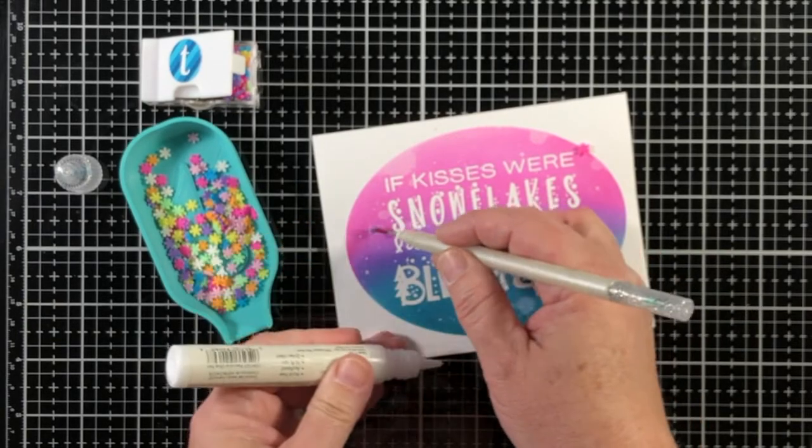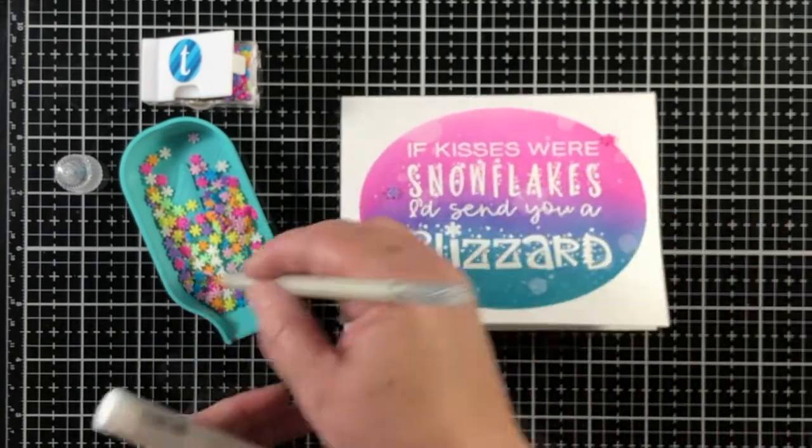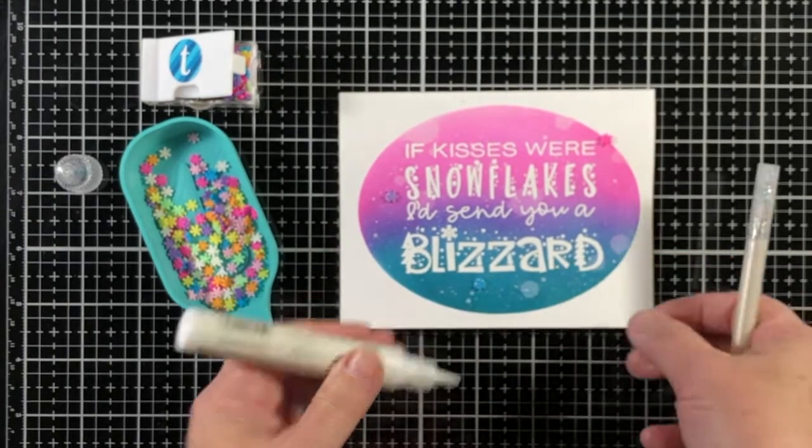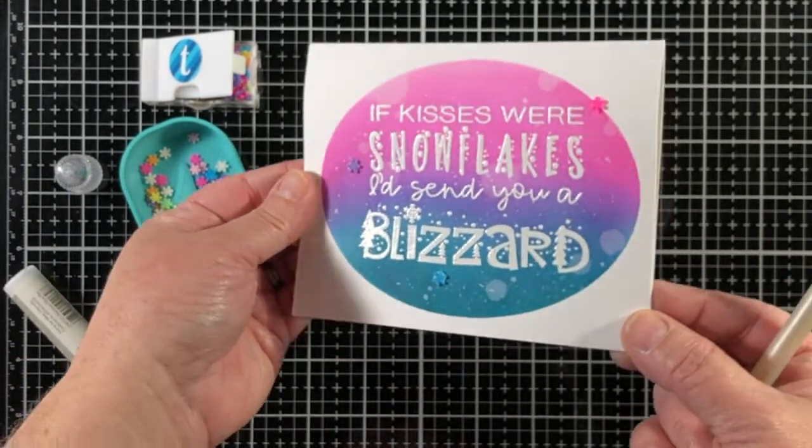To top off the project, I'm going to keep it simple and add some rainbow blizzard embellishment mix snowflakes. And they have just the right colors.